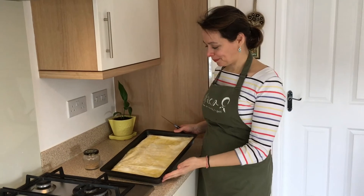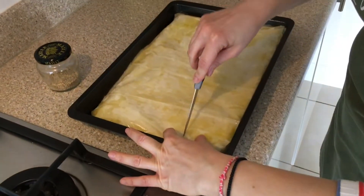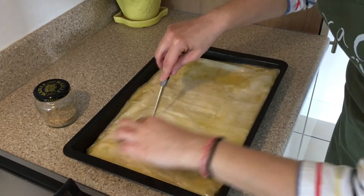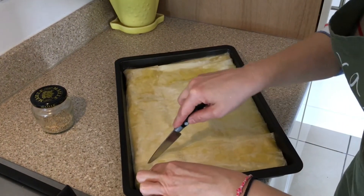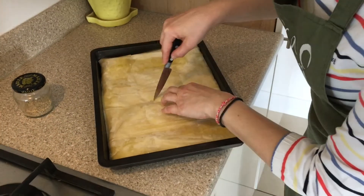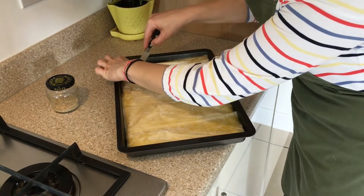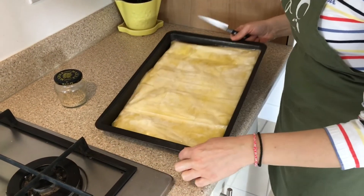Ready — look at this beauty. The last thing we need to do is score it a little bit. Sharp knife going in, not too deep, just a little bit, so then steam can come out. And of course you can make patterns or just go into squares.